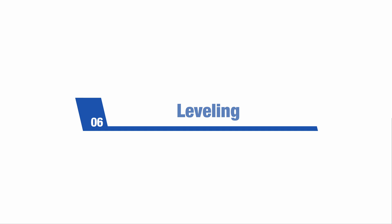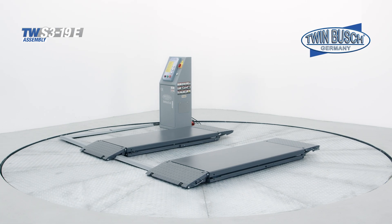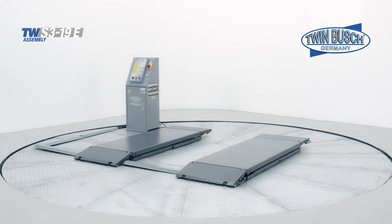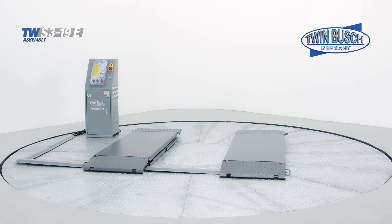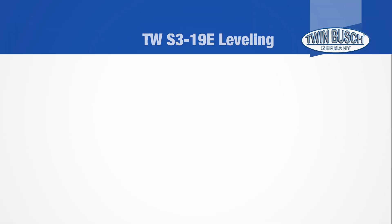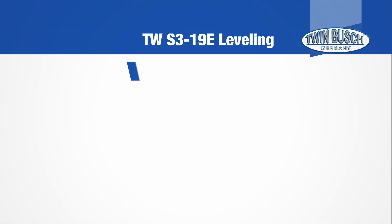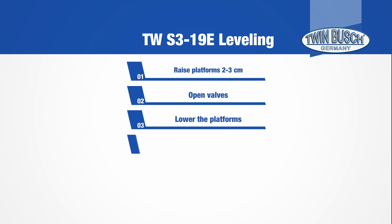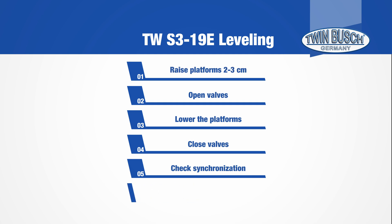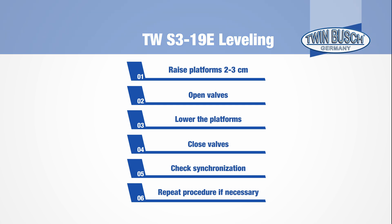We are now leveling the TW S3-19E. You should follow these steps for a new installation, or if the platforms are not leveled. The following steps are required: raise the platforms two to three centimeters, open the valves to lower both platforms, close the valves, check synchronization. Repeat the procedure until both platforms run simultaneously. Please note: the valves must not be opened under load.